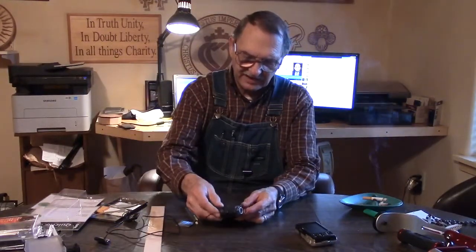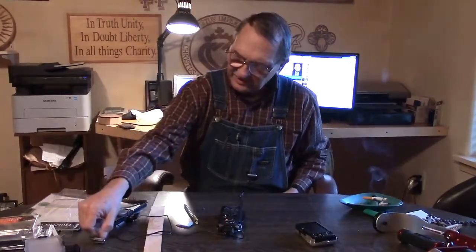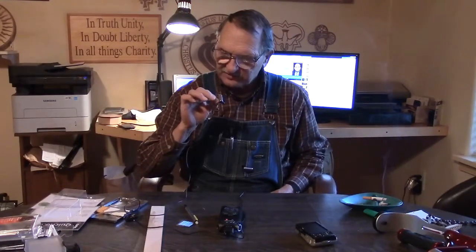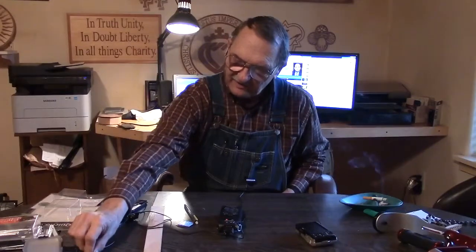So I plugged it in, and I've got one side here on my lapel, and the other side I've got here with a little clip-on microphone. And I think if I hold this close, hopefully you can tell that there's a difference between this microphone and the one clipped on my lapel.